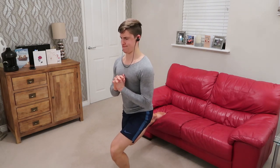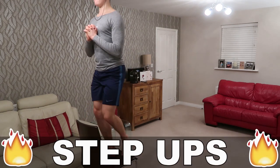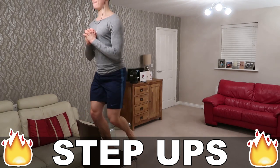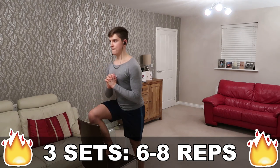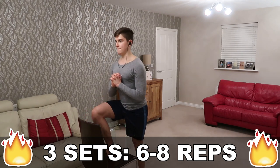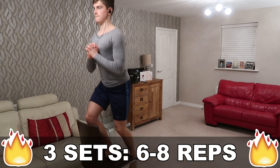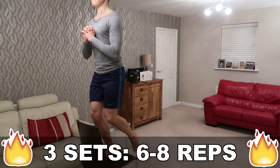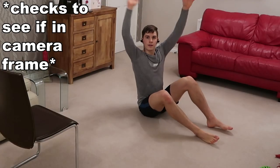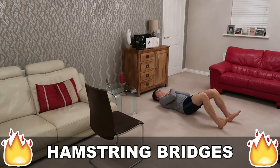We push out that extra rep and move on to the next superset. Starting with some step ups using as little assistance from the rear leg as possible. No matter how strong you think you are, the less assistance you use from the rear leg, this exercise just never gets easy. It's also a great way to load up the quads and adductors, and when you bring your arms in it places even more load on the legs because there's less stability, so they have to work harder.